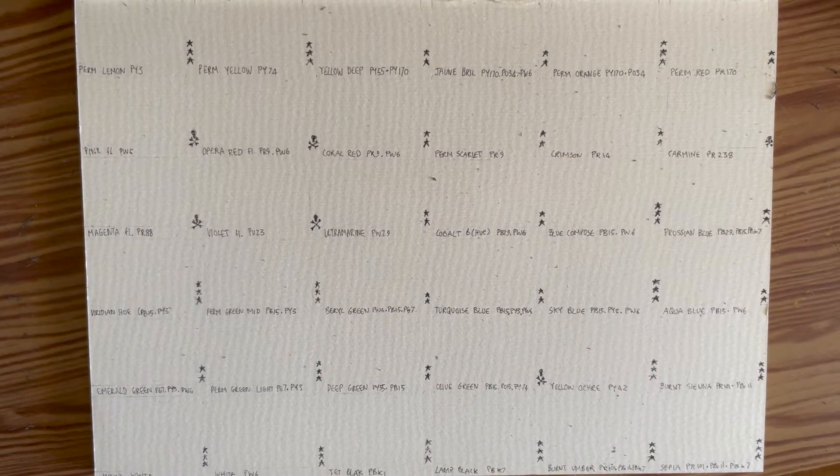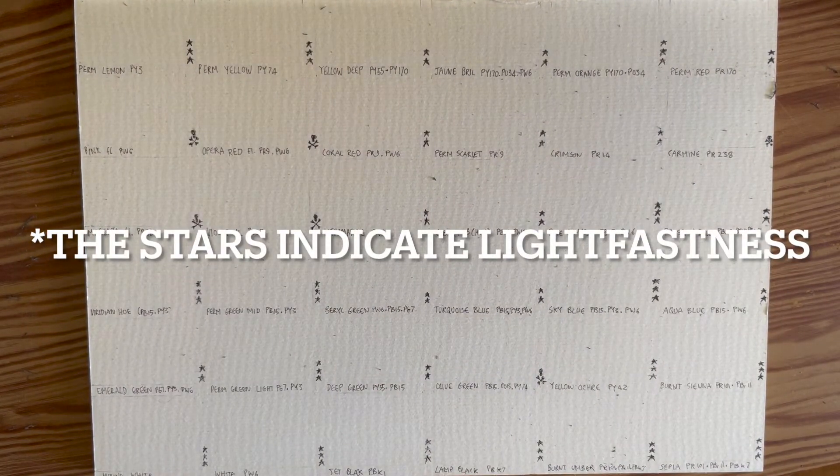I'm going to start by swatching the acryl gouache. It's a huge set — 36 colors. We have 10 single pigment paints and 8 convenience colors, and the rest are all colors that you can't mix with what's provided. So let's go through them.